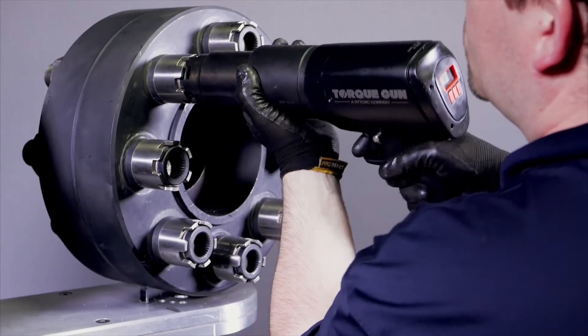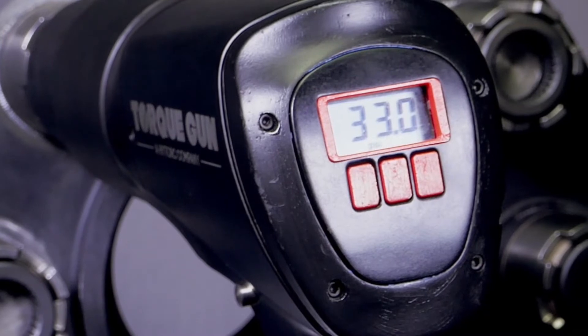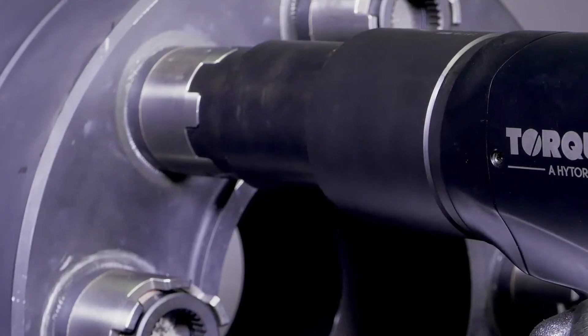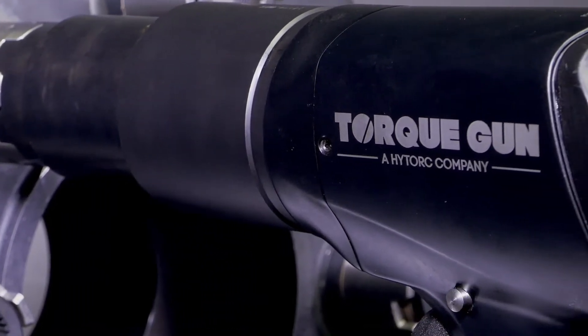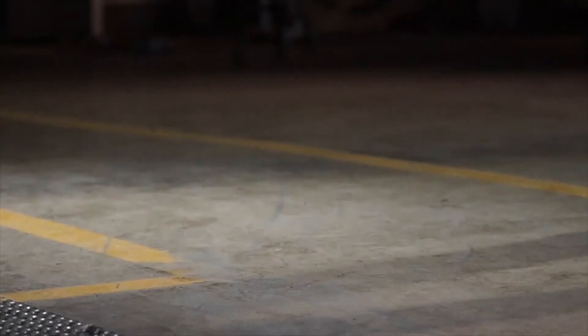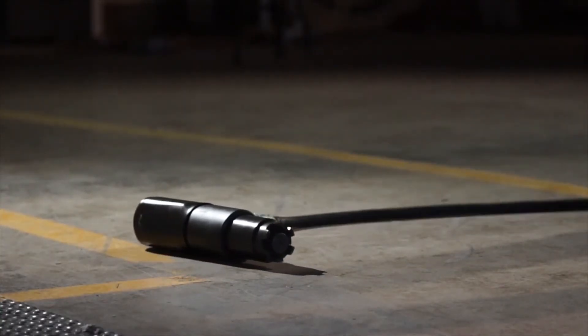The new Digital J-Gun is the first non-impacting air-powered torque gun with a digital display that allows the operator to set and adjust the required torque as needed. The enhanced design of the planetary gearing system, combined with the use of innovative aluminum alloys, gives the new Digital J-Gun series the highest power to weight ratio in the industry and unparalleled durability.